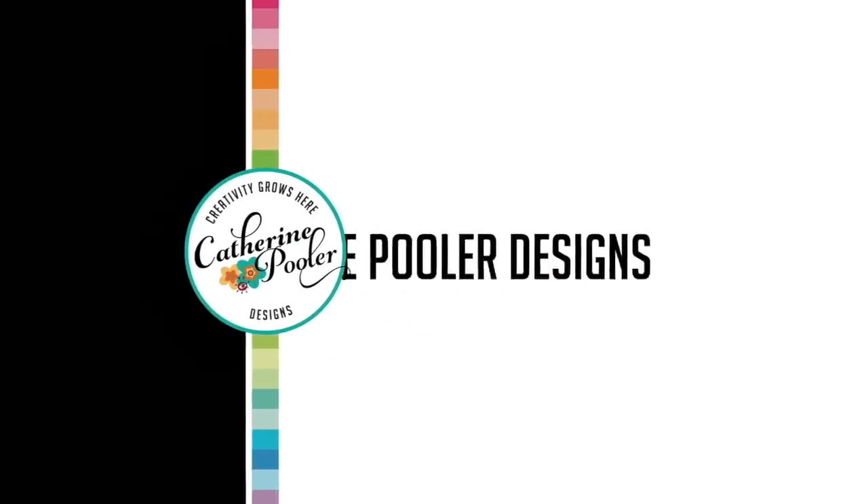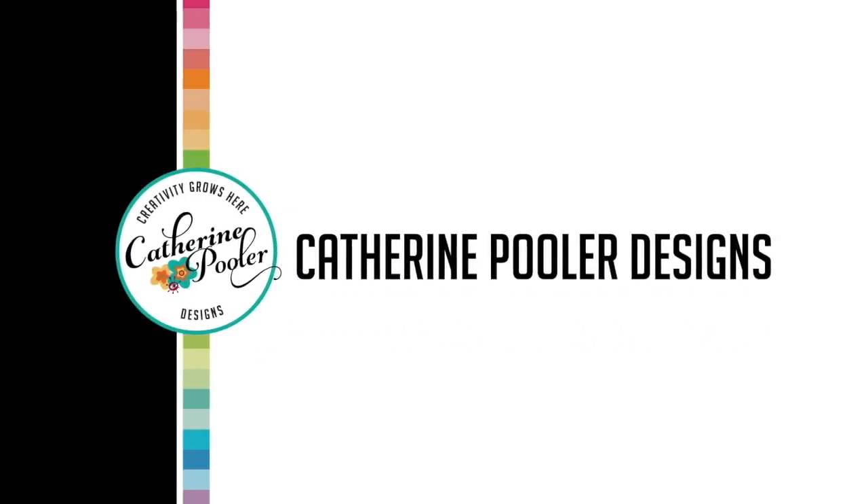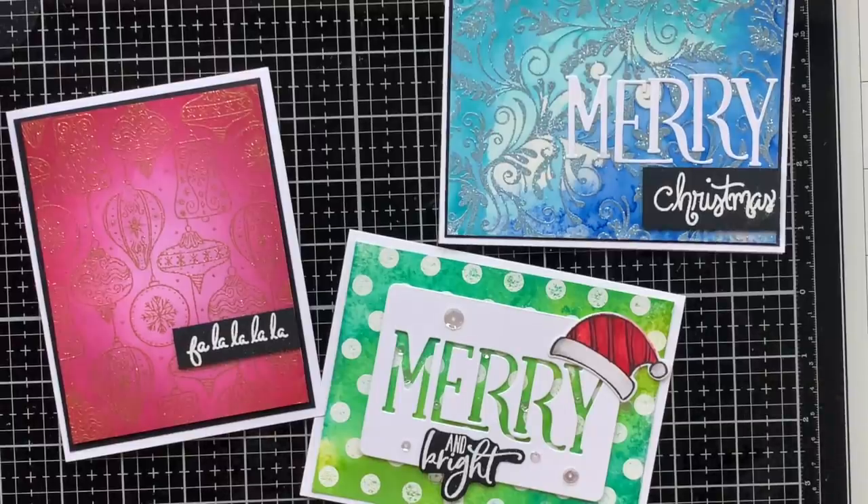Hey there, it's Katherine from KatherinePooler.com. In this video we're going to make three cards for the holidays using background stamps and heat embossing techniques.